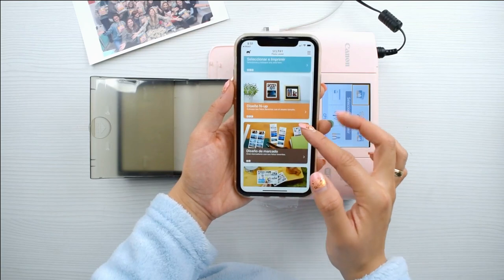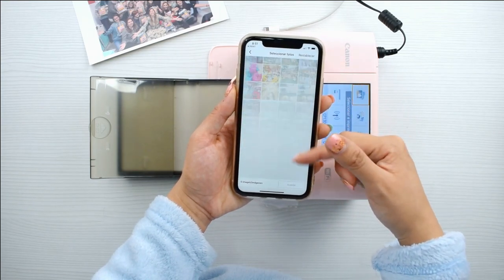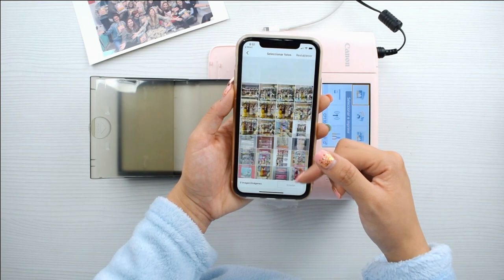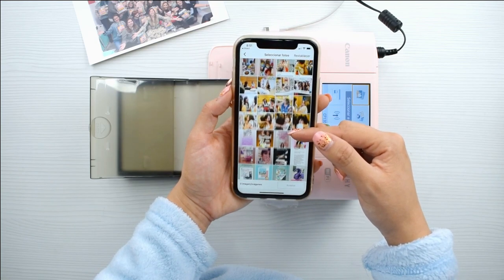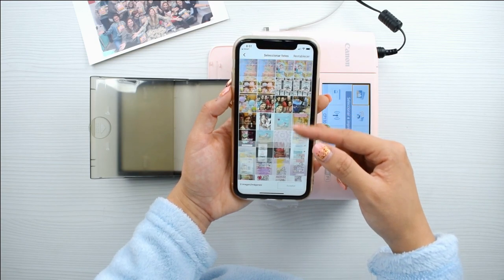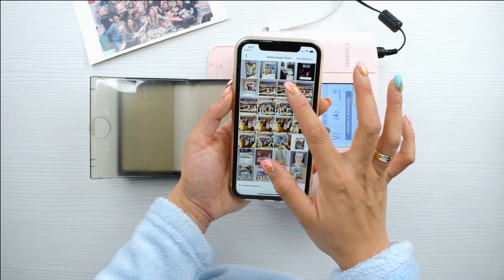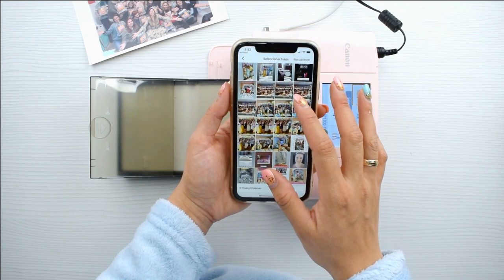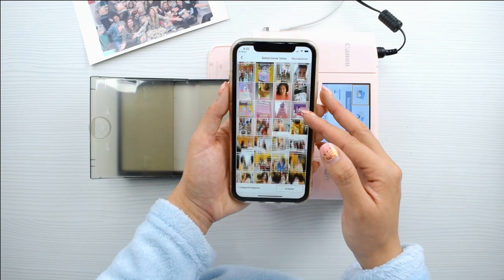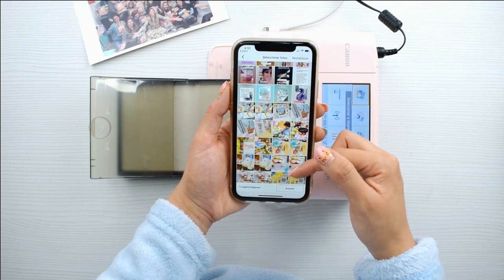Ahora vamos a imprimir el siguiente modelo, el naranja, que es el N-Up. Viene a escoger dos fotos. Voy a escoger cuatro para que veáis que si escojo 100 fotos, pues me hace 50 fotografías dobles. Esto es genial porque puedo seleccionar todas las fotos que quiera y la Canon Selfie las imprime a la vez. Voy a escoger cuatro fotos: dos de ellas van a ir editadas y dos sin editar, para que veáis la diferencia. Cuando hablo de editar una foto es irnos al editor del móvil y ponerle un poquito más de brillo, saturación y exposición, si la foto está muy oscura, para que salga en mejor calidad.